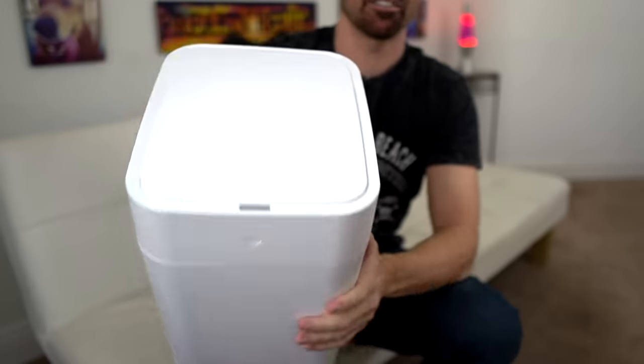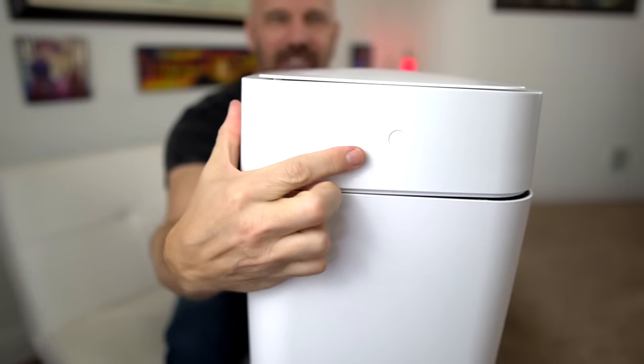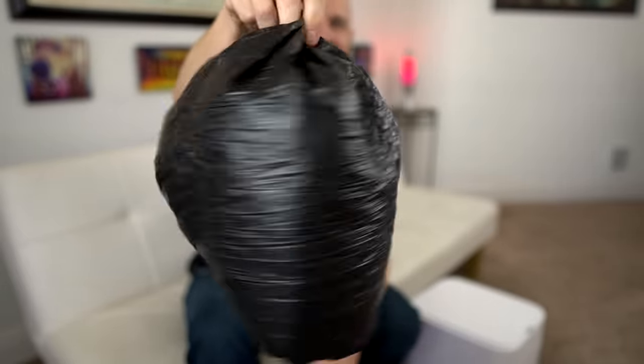I haven't even tried it out yet. I charged it up — plugged it in last night; it's supposed to take 10 hours to charge. The first time I moved it I accidentally hit that button, so it sealed an empty bag and I wasted one. Not happy about that. The obvious problem with this is that it's so small.